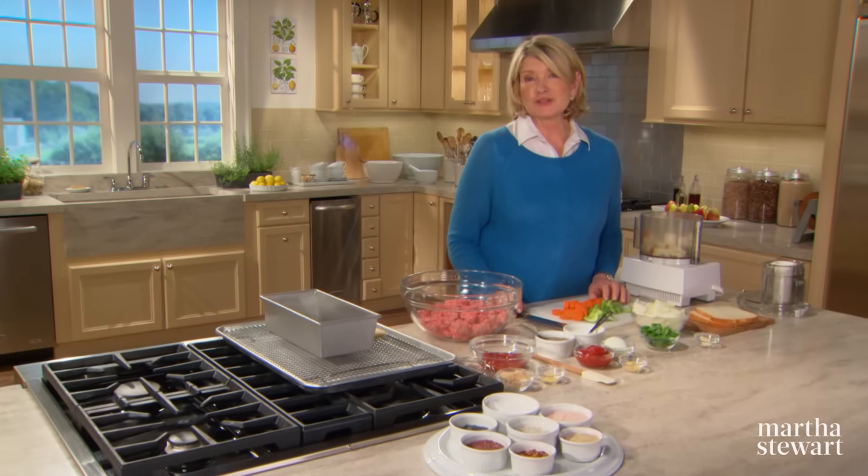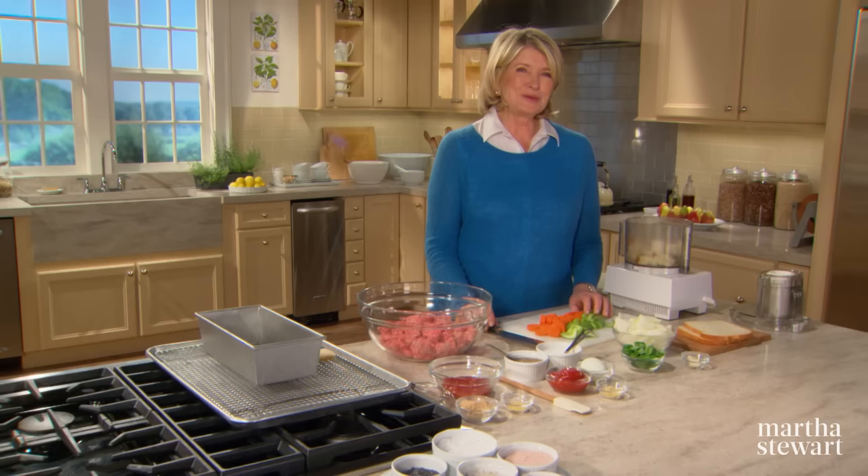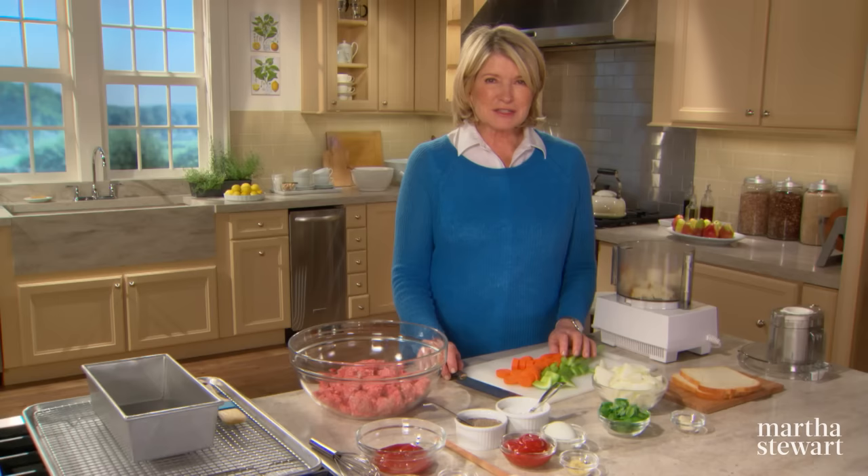Flavorful sausage, juicy burgers, tender meatballs, homemade meatloaf — these tasty recipes all have something in common: ground meat. Accessible, economical, and so very versatile, there are many varieties of meats that can be ground: beef, pork, lamb, poultry, or even seafood. And they all yield delicious results.